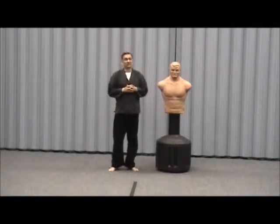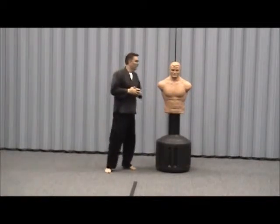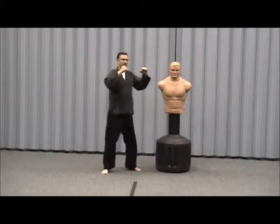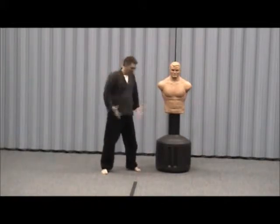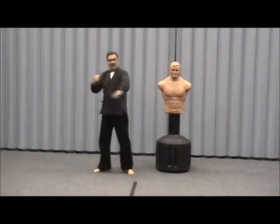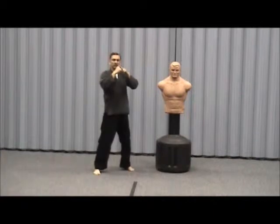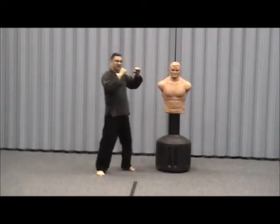As we learn about the different blocks, everything will come from the ready stance we talked about, where your feet line up and your hands are six to eight inches out from your chest. Your front hand — you want to be able to see over the top of it. We talked about the ball alignment; you're never going to punch with the small two fingers, always with the big ones.